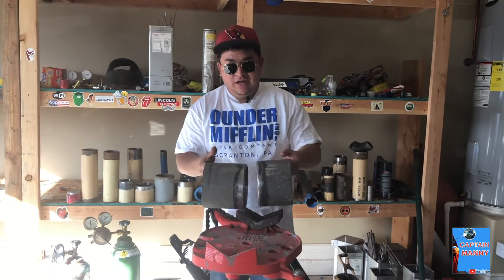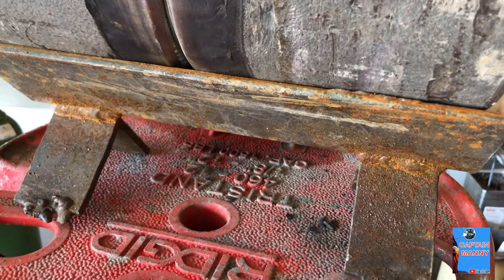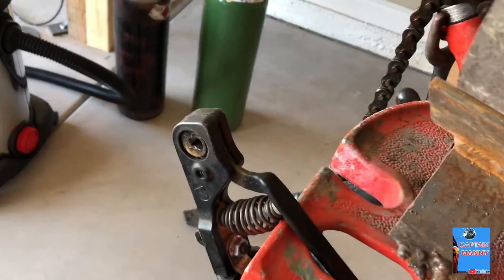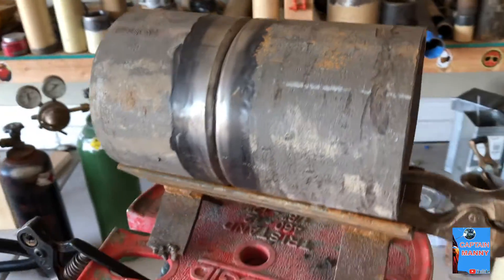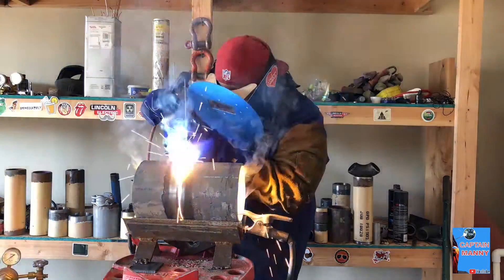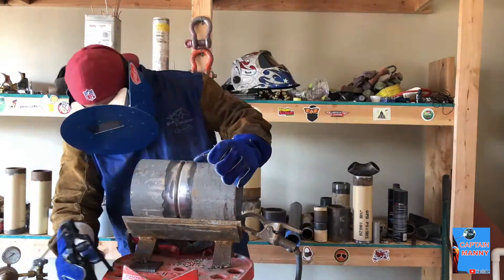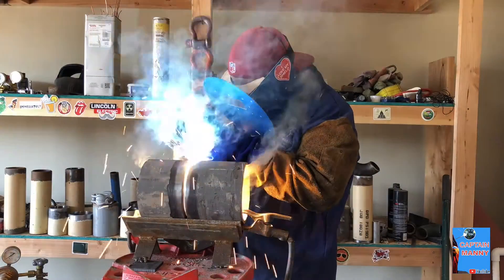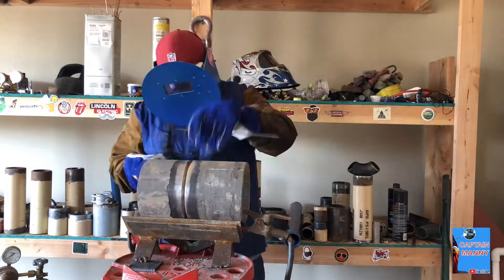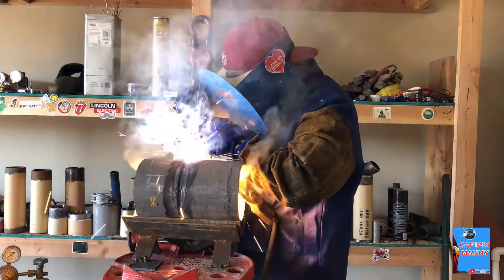We'll tag it — probably put two tags on top and two on the bottom — and let it move. All right, let's get started. We have a pipe ready to go, we have our ground, we have our stinger ready. We're just going to use 6010 1/8" rod, tack the bottom at 6 o'clock and the top at 12 o'clock, and just get going. We'll play with the heat and get it done.